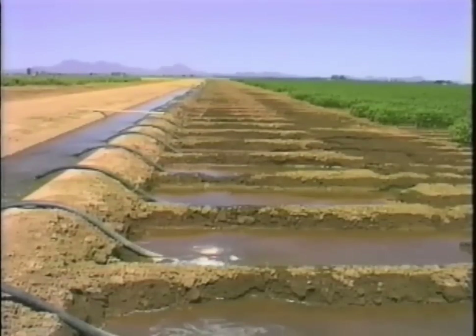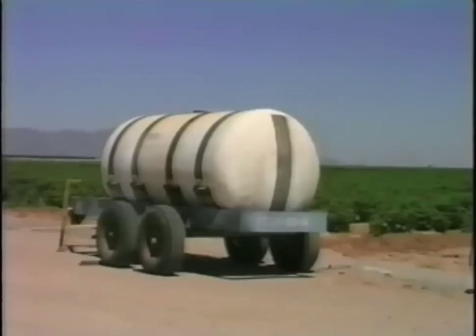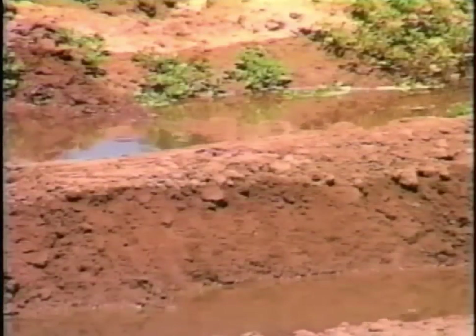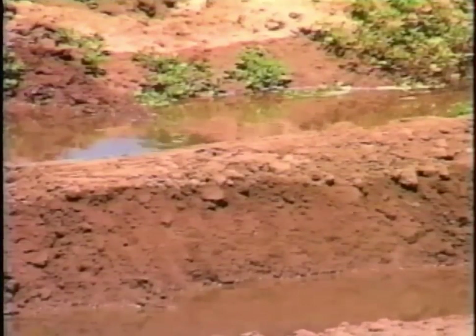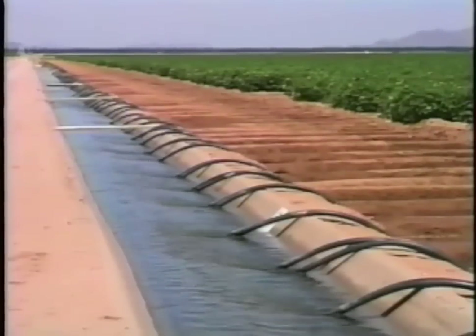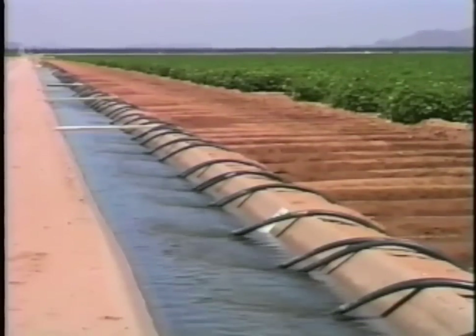Irrigation is used for many purposes: applying chemicals like fertilizers and herbicides, breaking a soil crust so that young plants can emerge, wetting up the beds or ground softening. But the most important use of irrigation is to replace water that plants need to grow.